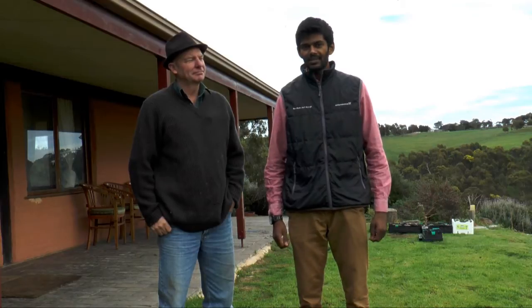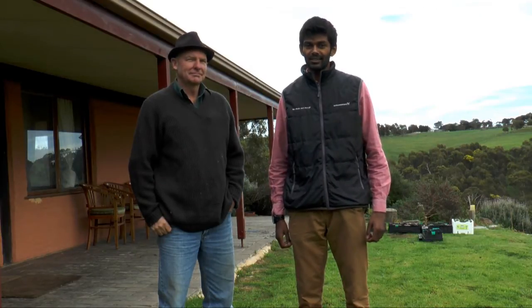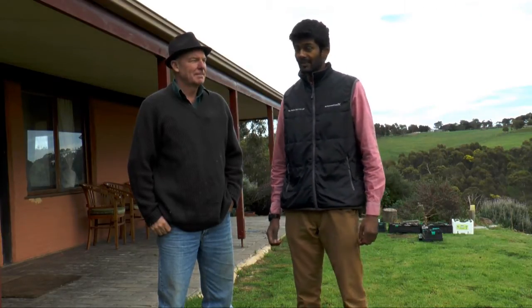Hi, I'm Sheldon from Gromfoss Pumps. Today we're in Willunga, South Australia to install a pump at Lynn's property. Lynn, can you tell us why you need a pump installed at your property?